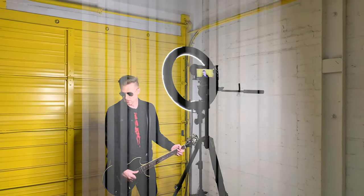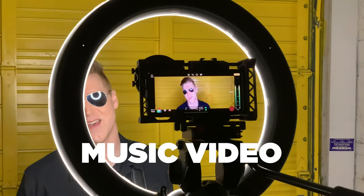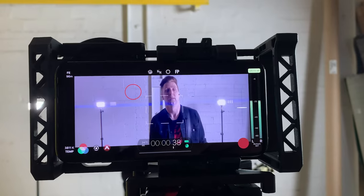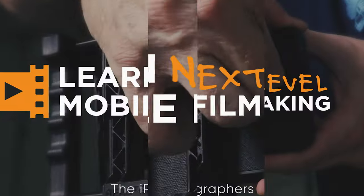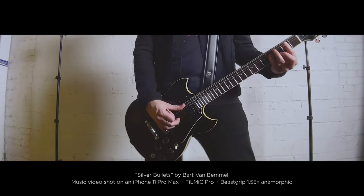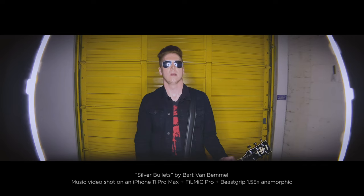Today, looking at a music video I shot as a one-man band with an iPhone and the BStrip 1.55x anamorphic lens. Hey guys, Blake Calhoun, and I have talked about this music video off and on for about a year — not quite a year. Shot this before the pandemic started in 2020.